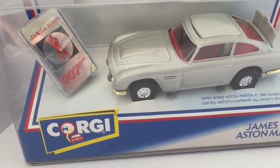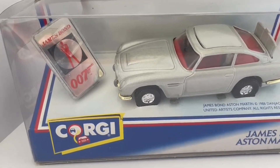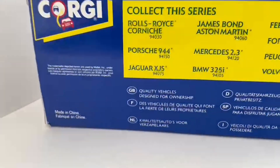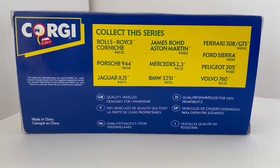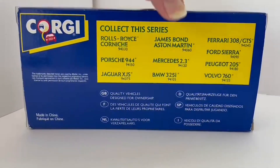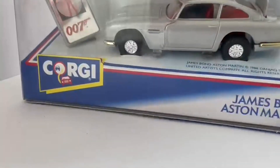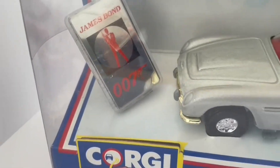And the pop-out front machine guns. This is the box and the catalog number is 94060. This is the side view. This particular one also came with the James Bond badge as shown there.